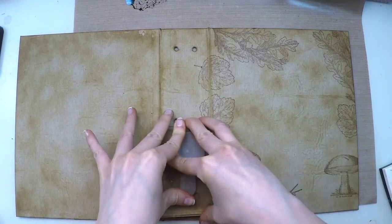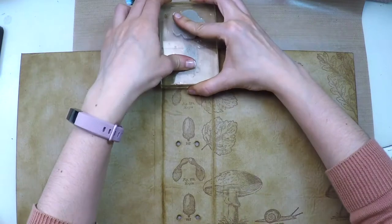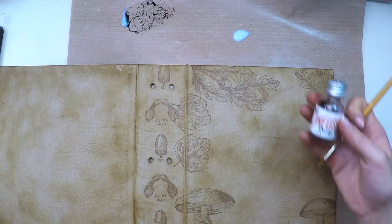For the spine I've selected two stamps and I'm repeating them top to bottom. Now that everything is stamped we are going to color the images again using the same technique.